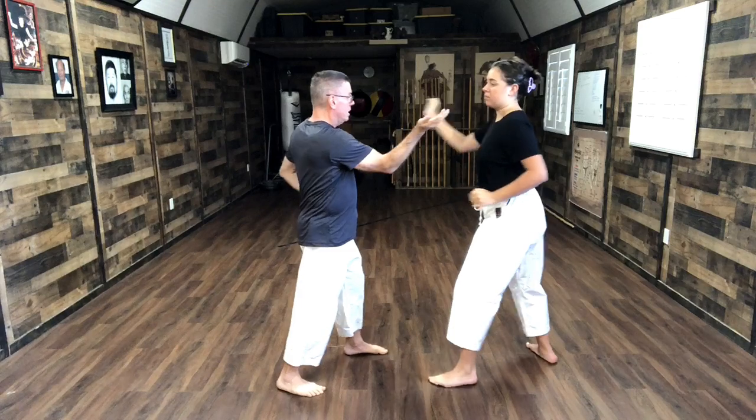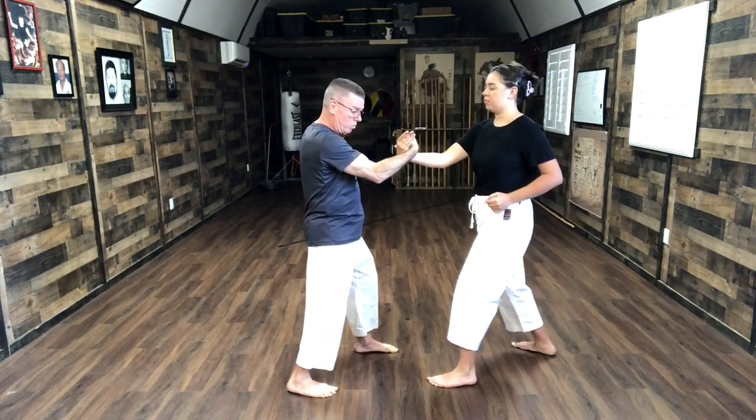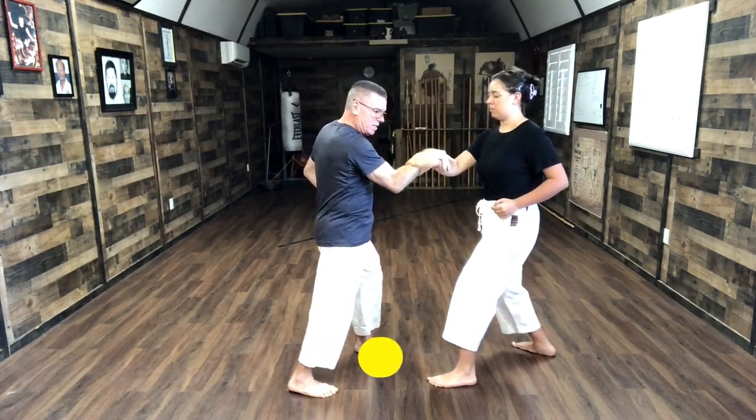From here, we're going to come in and we're going to strike. Both of us strike, shoot those strikes and hook the hand. So now we hook the hand — this could be a tug where we pull. Now we stay stuck to each other, come around, and we can tug again.